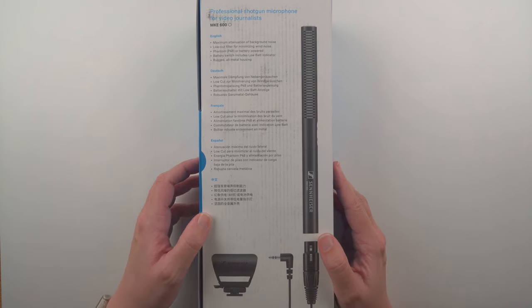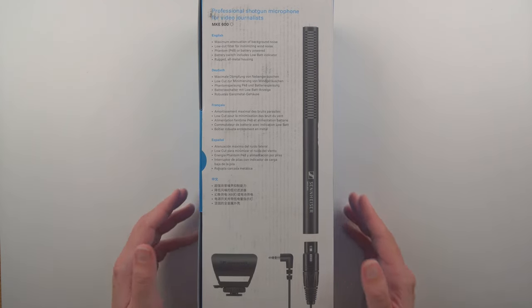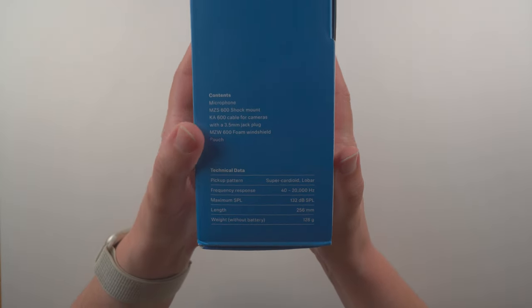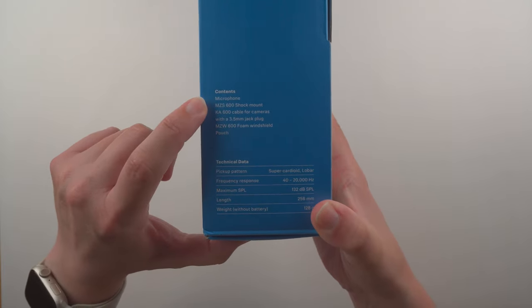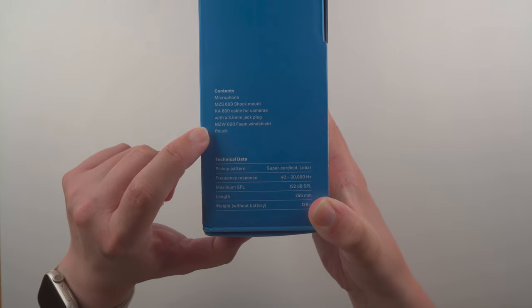Here's the back of the box with features listed in multiple languages. We also have some information about the MKE series and some optional accessories not included in the box, along with technical data and specs. Inside the box we should find the microphone, the shock mount, the cable, a foam windshield, and a pouch.